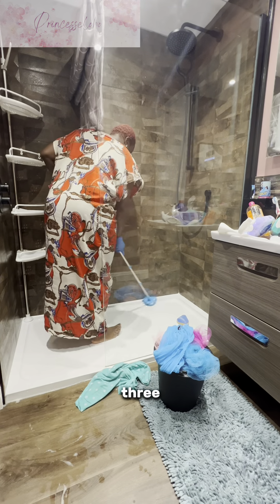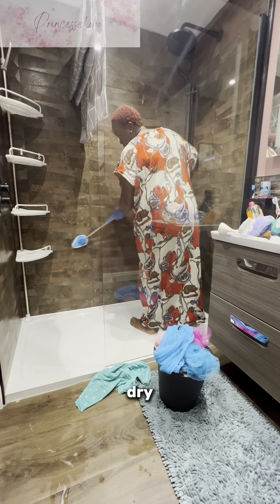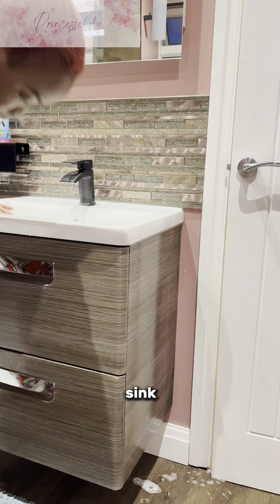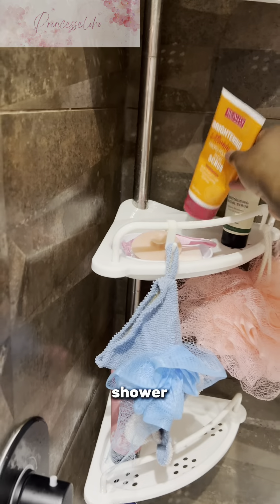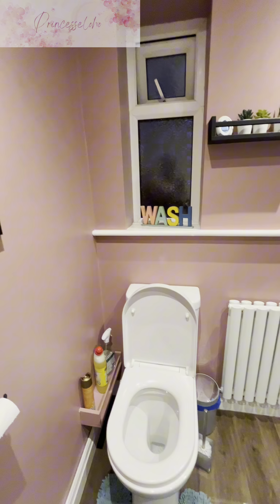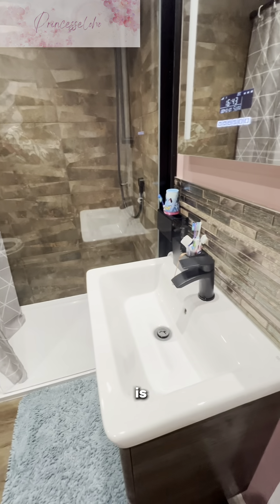It has three different attachments you can change. I'm changing it again and using the last one that absorbs a lot of water to dry off everything. Then I mop the floor and wash the bathroom sink. This is me resetting my bathroom after a thorough deep clean — replacing the soap, the sponge, my shower cap, and everything I need to have a bath in the morning. This is the finished look — the bathroom looks so beautiful and clean. There's nothing like a clean bathroom.